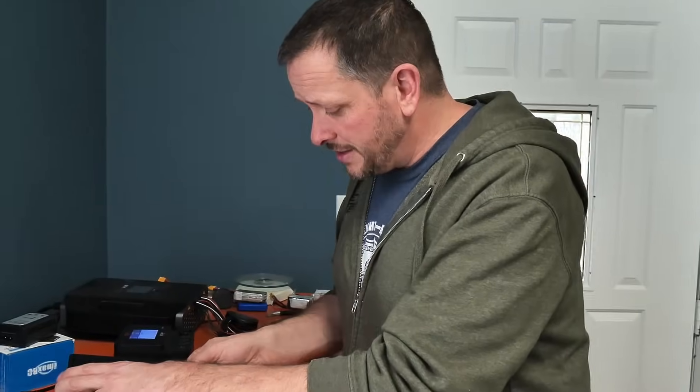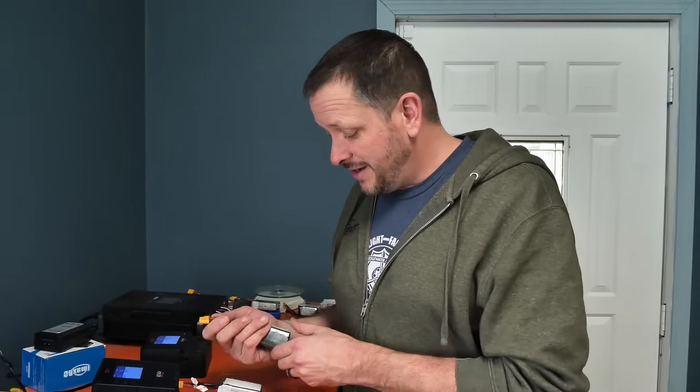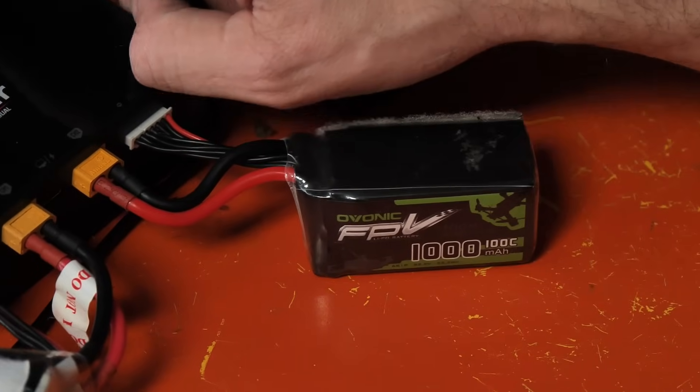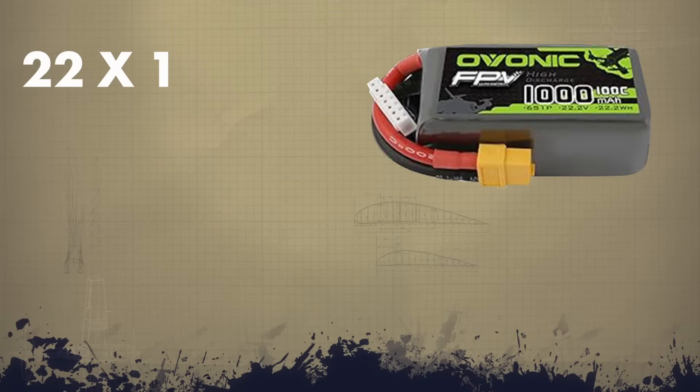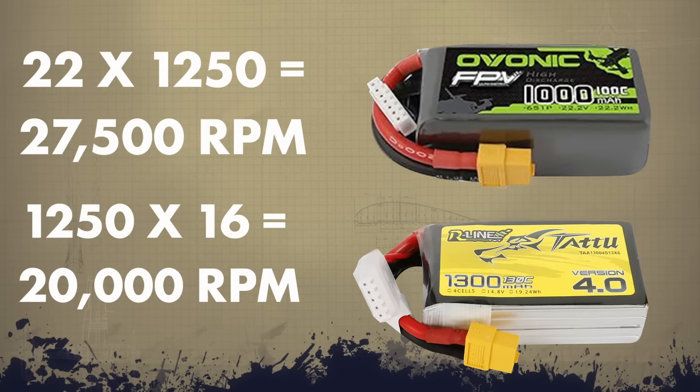I'm charging up the batteries on our ISDT charger bank. I have a four-cell battery on our 2212 budget motors — these are only $20 motors with 1200 KV. KV rating is RPM per volt applied to the motor. Chad's 6S battery is about 22 volts, so that's 22 × 1250 KV. Our 4S is about 16 volts, so 1250 × 16 — that's the RPM difference. With every cell you increase, you want to go down one inch in prop size so you don't bake your motor or ESC.